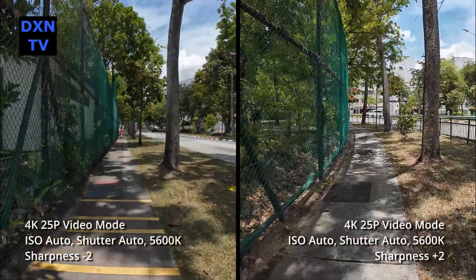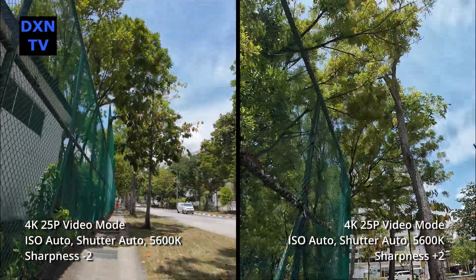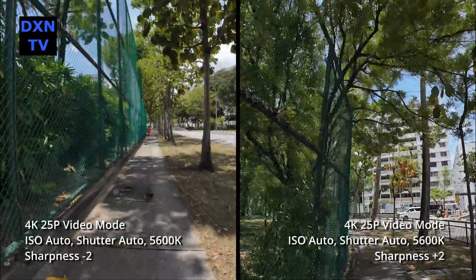Here is a side-by-side comparison of minus 2 and plus 2 sharpness settings. We think too much detail may work against the video quality after compression, because there will be a lot of compression artifacts.